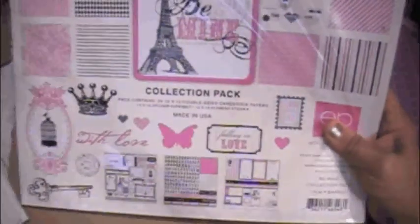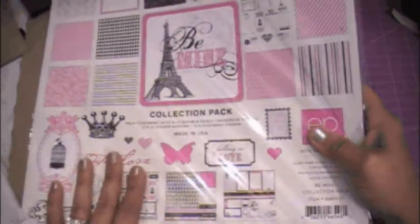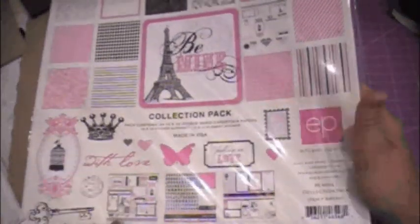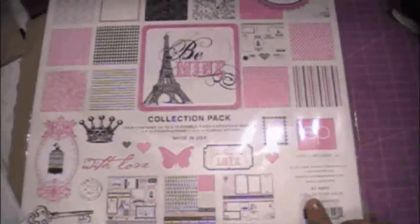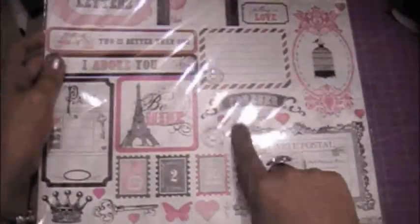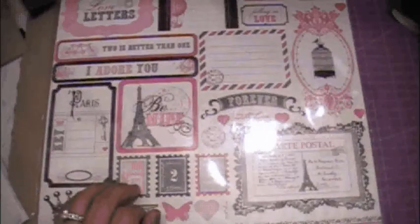I also have a couple of paper pads to show you. I have 'Be Mine' by Echo Park Paper Company. I thought it was cute — I don't normally get them like this, but I love that it has all the little tickets and stamps and journaling spots, so I want to do a mini album with this one.